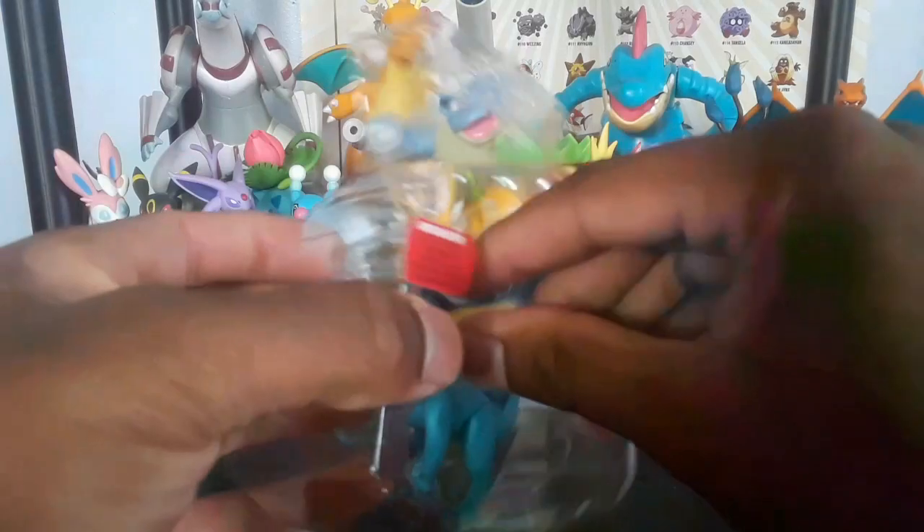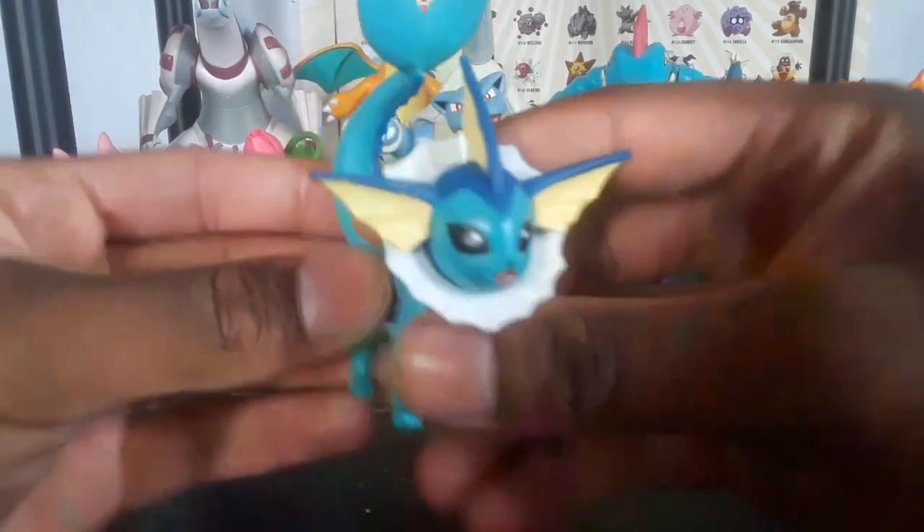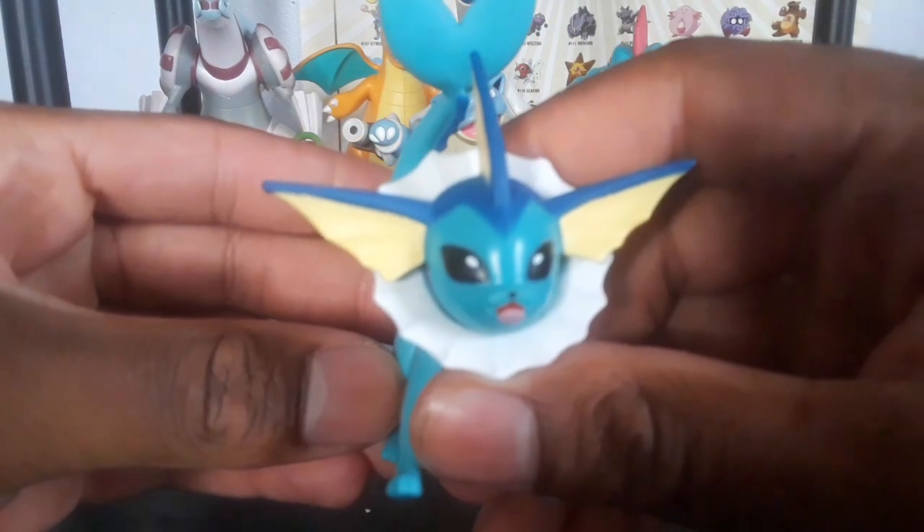Oh yeah, let's look at Vaporeon right now.